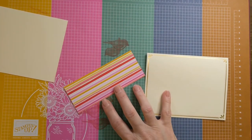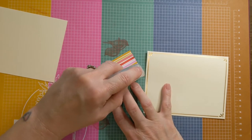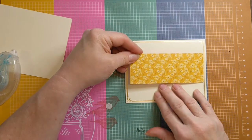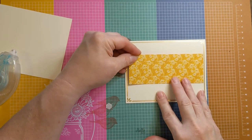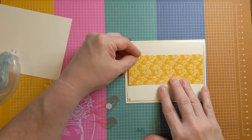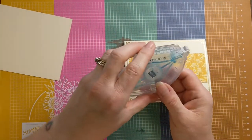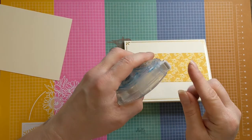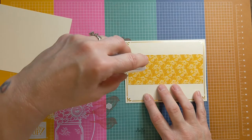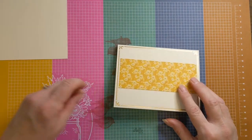I'm adhering my paper with my Stampin' Seal. You may notice I'm not doing the big left or right swipe you'd do with the Fast Fuse — it will pull right off your roller if you do that. You just roll steady and give a little flick at the end and it comes right off.